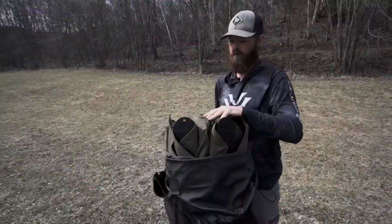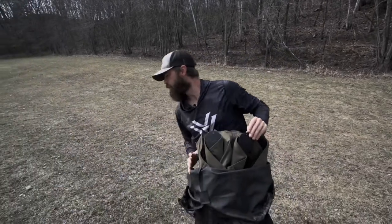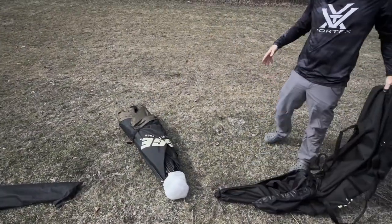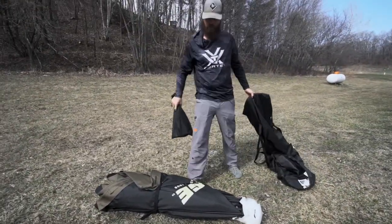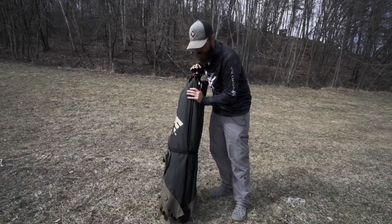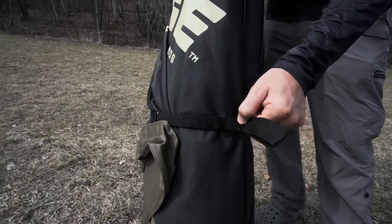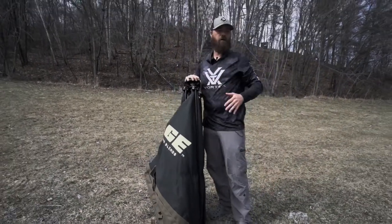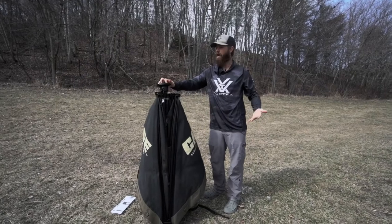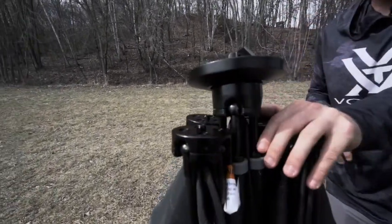We're going to go ahead and dump this thing out. Notice right away there's another bag here with some rods — we'll get to those in a second. Real easy in and out of the bag, and there's another small bag in here as well. We'll set the carrying bag to the side. So we've got the blind dumped out. Next thing you'll notice is another strap around the thick part of the blind, which we'll go ahead and open — that just allows the blind to be compressed down to get it easily in and out of the bag. Now this thing looks essentially like a five-sided ground blind and we're just going to go ahead and pop it open.